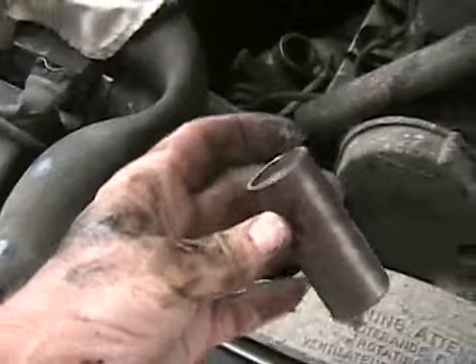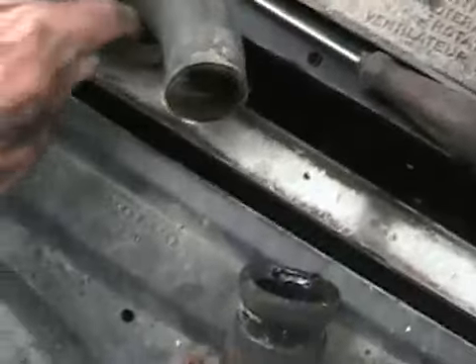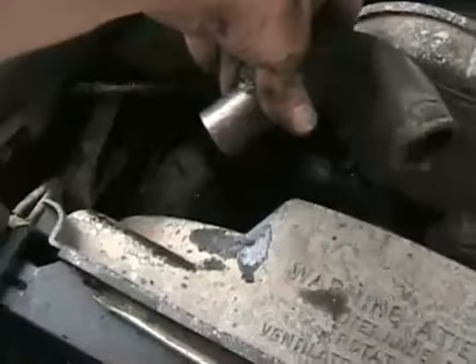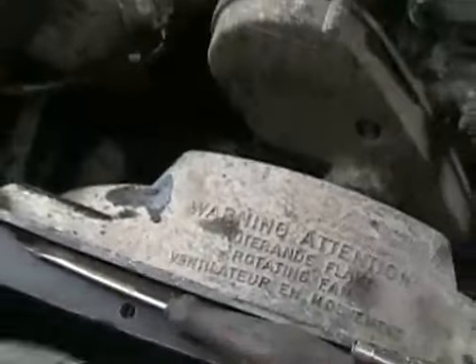I've got a piece of fence post — cut a little piece off, put that in there, put a clamp on it, shove that in there, put another clamp on it. I think it's going to work great.